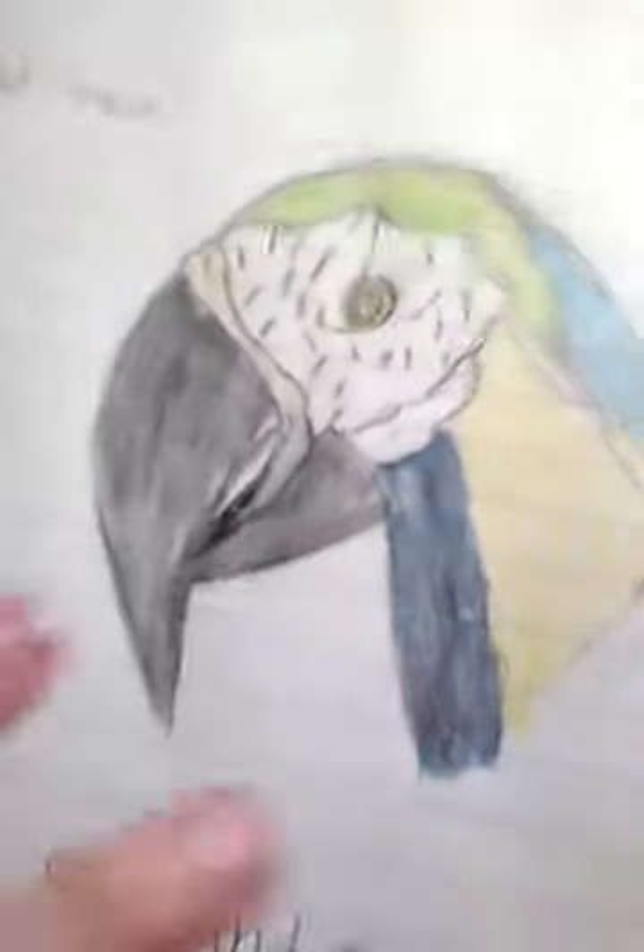Hey guys, me again, and today I'm going to be drawing another macaw. I know last video I posted, I drew a macaw, but this one is a different one. The other one I did was a scarlet macaw. This one is a blue and gold macaw, so they're very different.